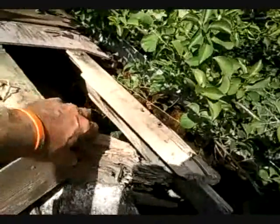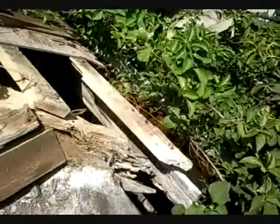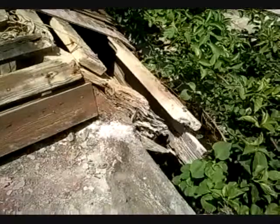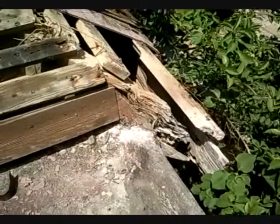We'll take this piece out and refit it back and join a new piece on, square it off here so that then the new fascia board will go back into there and be held in position. I'll give you an update later on.